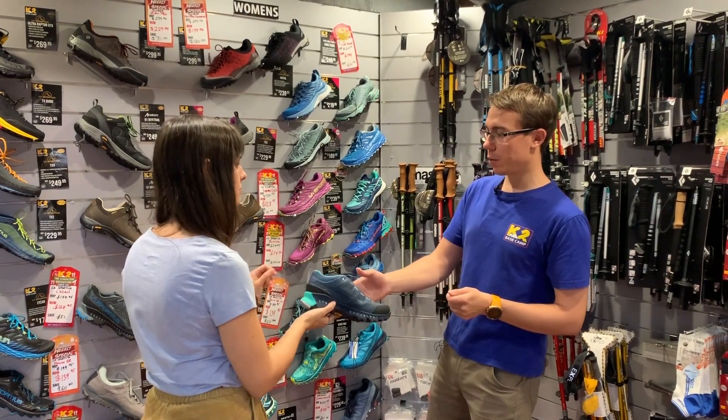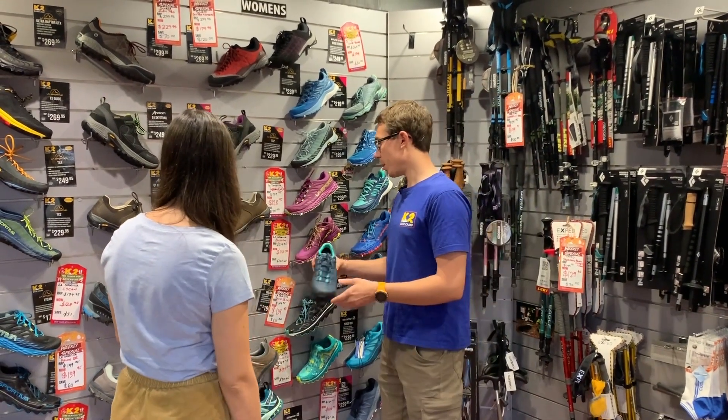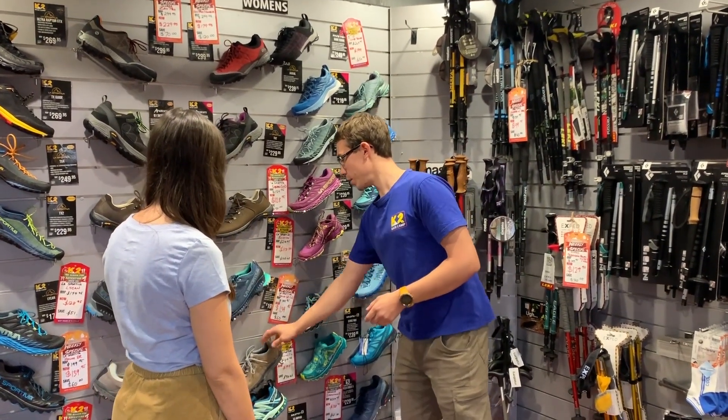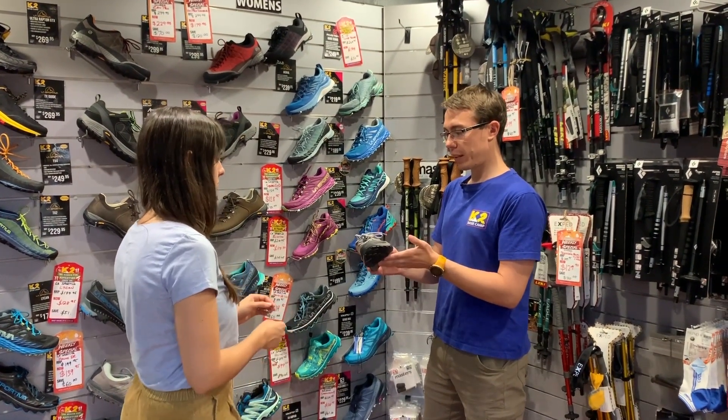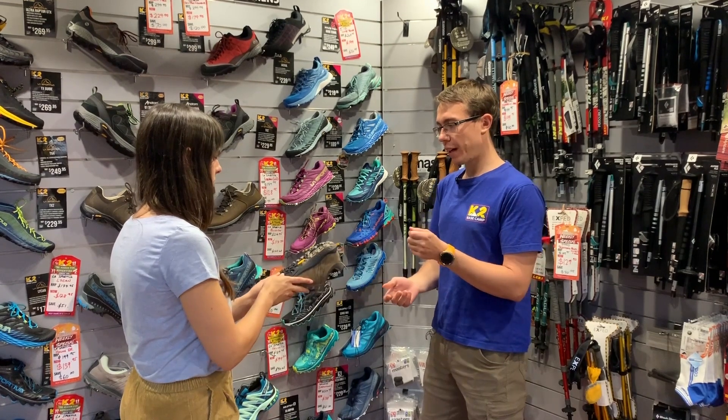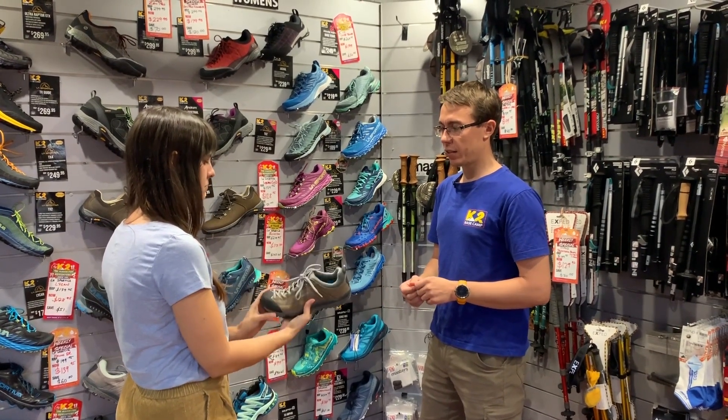It looks good. Definitely recommend trying that one. Sticking with a waterproof theme, another one to try would be the Solo Space — a bit of a lower profile to it. It's got a Vibram Megagrip, so a very, very sticky sole.